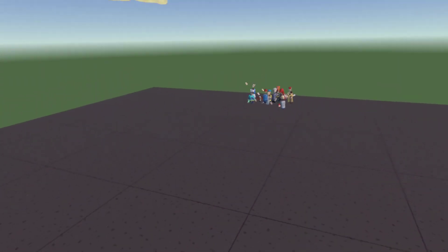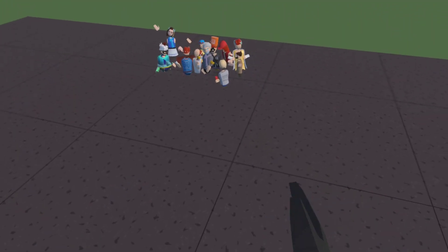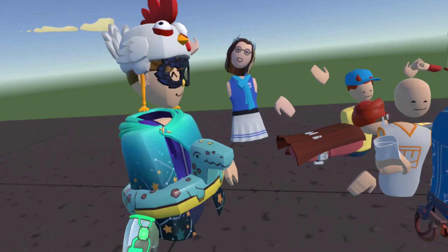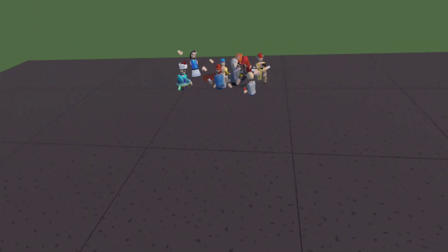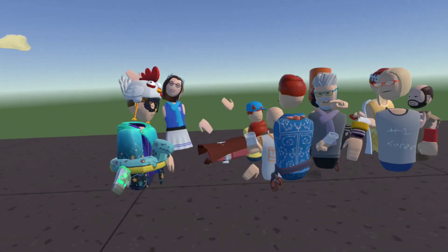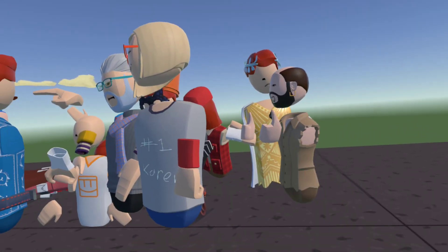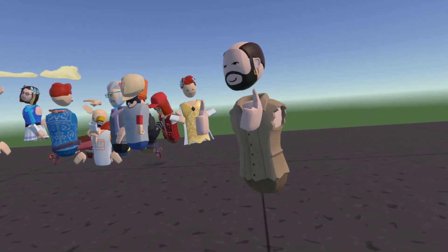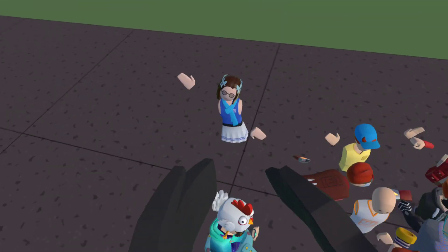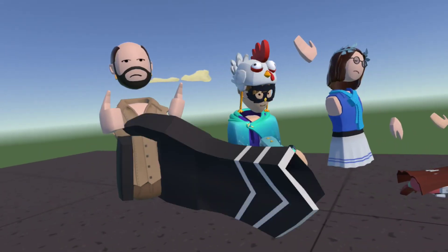Hello everybody, welcome back to another video on BBBBurningOwl, and today I'm going to be showing you how you can make yourself a little action figure. It's not too hard, but it could take a bit. I just taught my friend how to do it — she's offline now. She made herself a holotar and wanted to make herself one, so I taught her how and she made this. I made everything else except these — my friends made these.